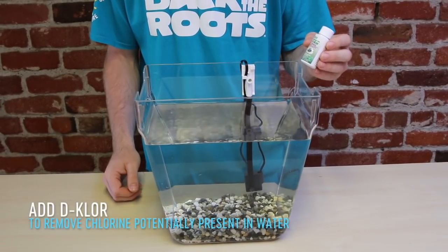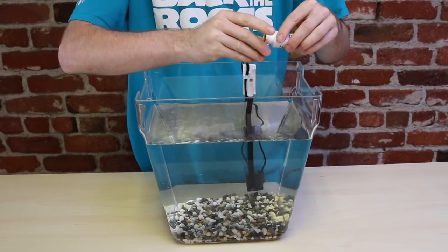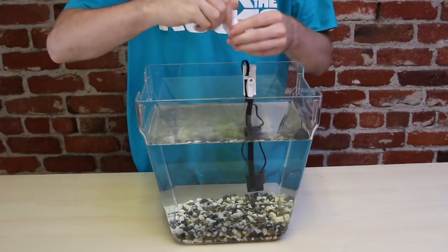Alright, now we're going to add about half a cap full of dechlor. Dechlor is a natural dechlorinator that we're going to use to make sure this environment is safe for your fish.